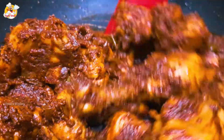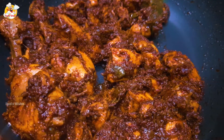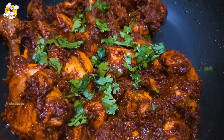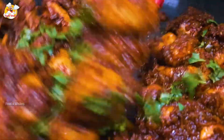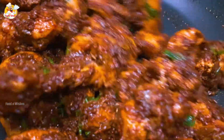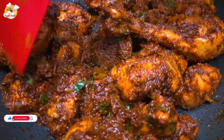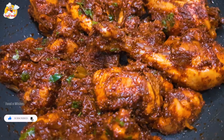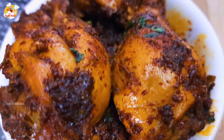Now we have to cook the chicken here and cook it for a long time. Let's cook the chicken for a while, to serve our delicious chicken spaghetti and fried chicken.